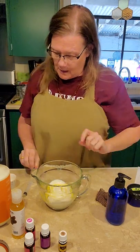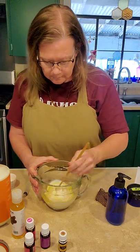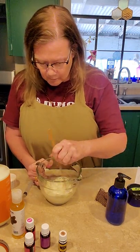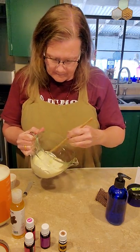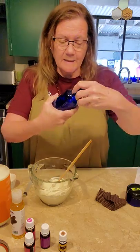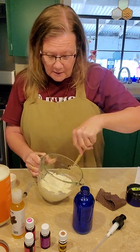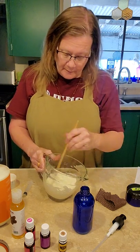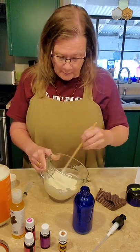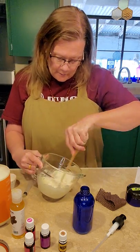And then we're just going to mix it all together. Oh my gosh, it smells so good. Then I'm going to use a funnel to put it in my glass bottle. I like glass best for anything with oils because oils can actually eat away at plastic. I'm just not a real plastic lover anyway — most of the stuff in my house is glass or metal. Plastic leaches into things and it's chemicals. So, there we go.